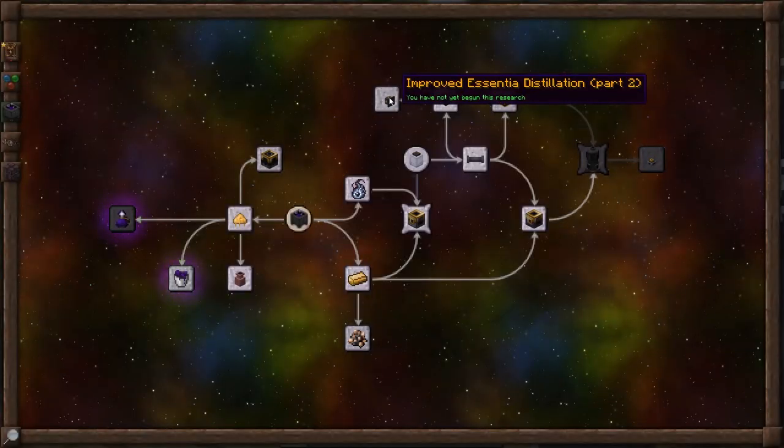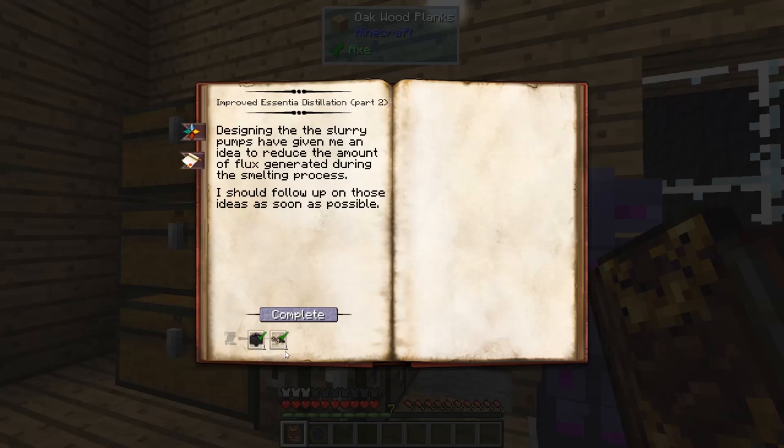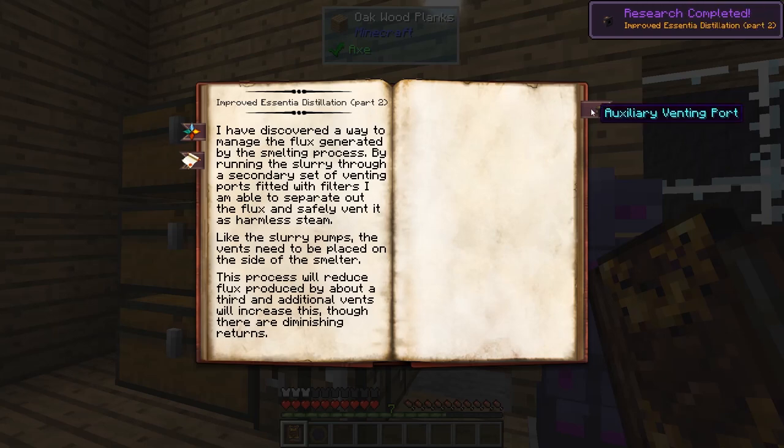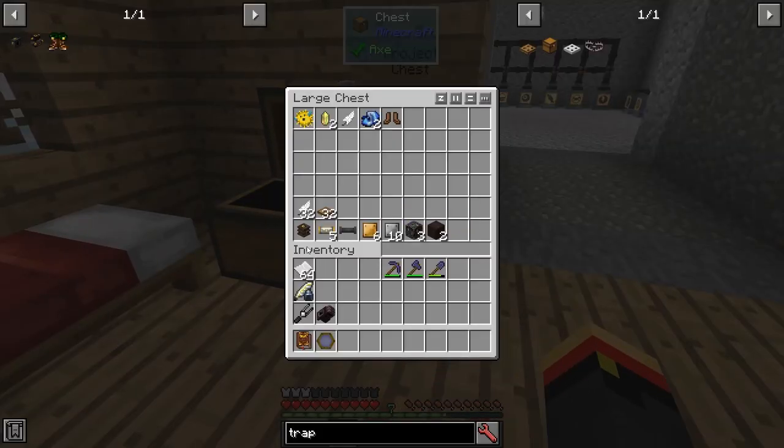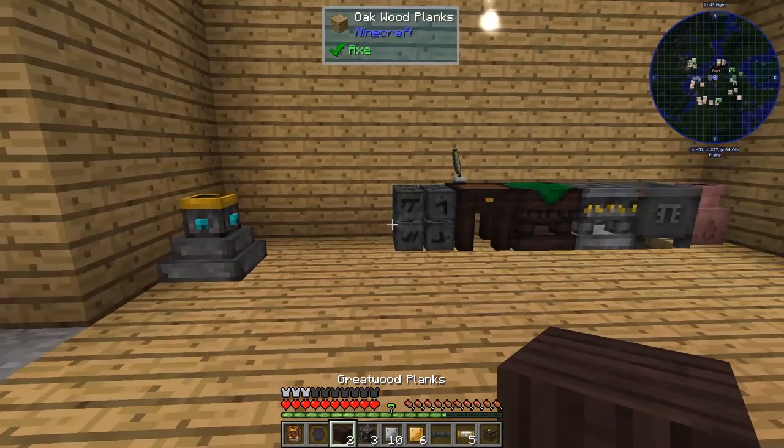Now we'll go on to improved Ascentia Distillation Part 2. Again, an observation in alchemy and an observation in artifice. This will allow us to make auxiliary venting ports, and those allow us to transfer some of the flux that will be generated from the Ascentia Smelting into harmless steam.